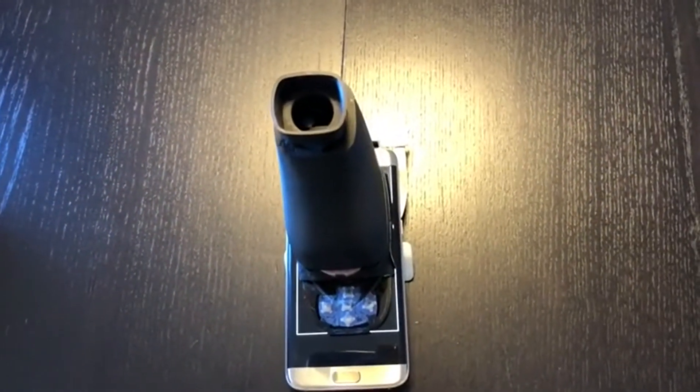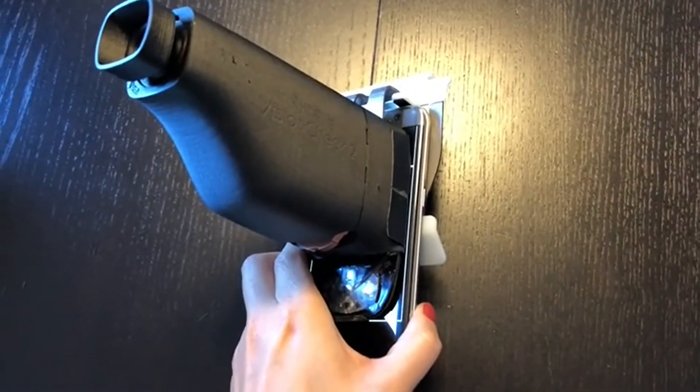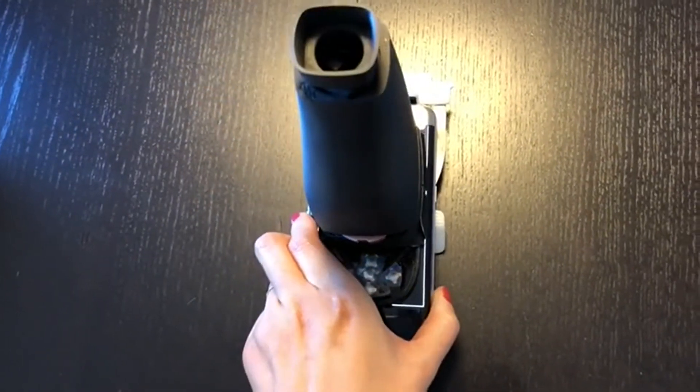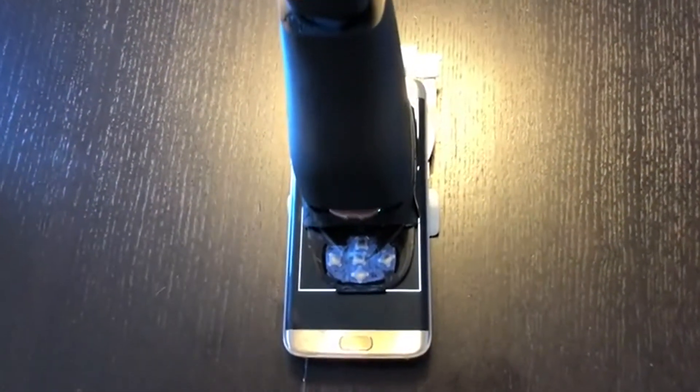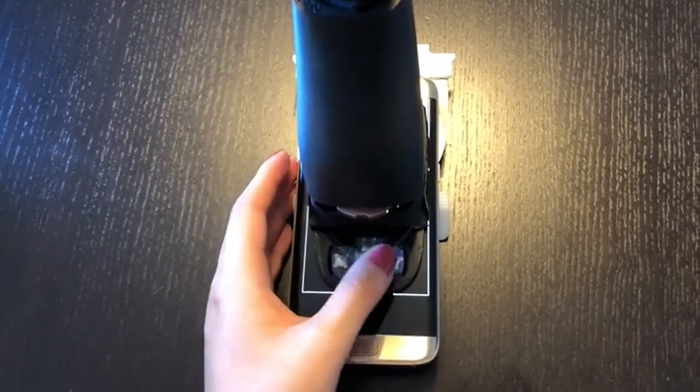What we have here today is a proof-of-concept prototype of the iCUE VisionCheck 2. This new version features a clip in the back, an easy-to-use rotating thumb wheel, and mechanical tactile buttons.